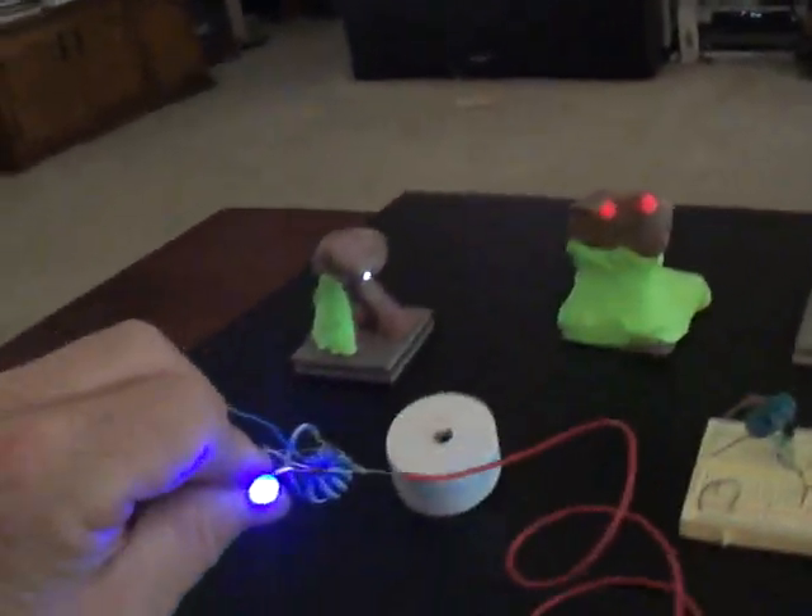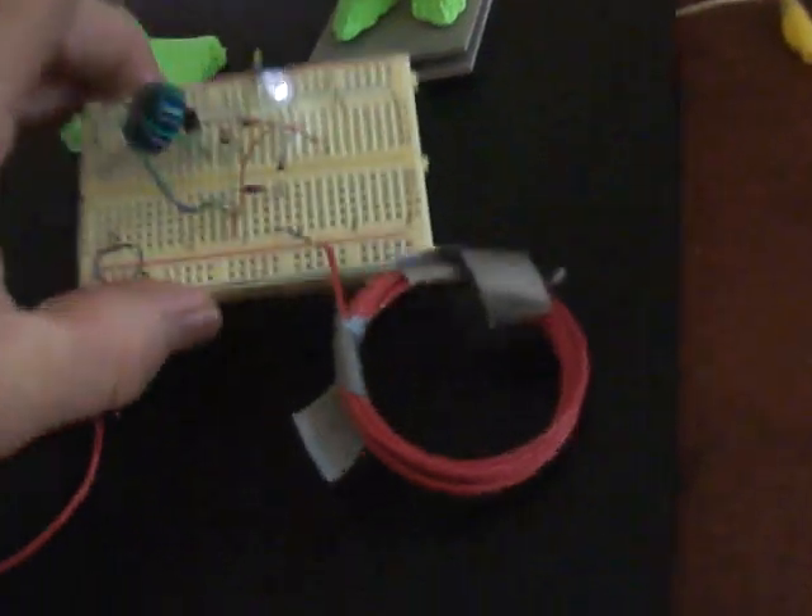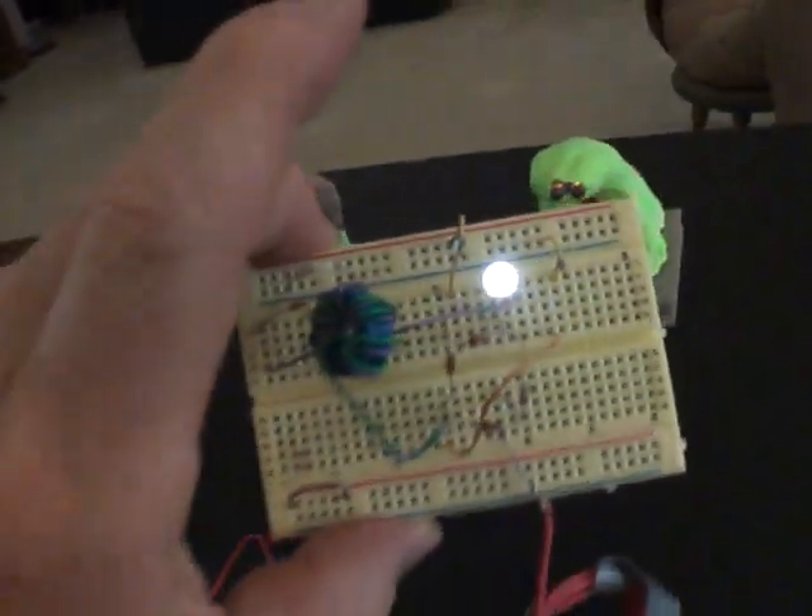And it gets really bright down here at the bottom, as you can see. Pretty bright.